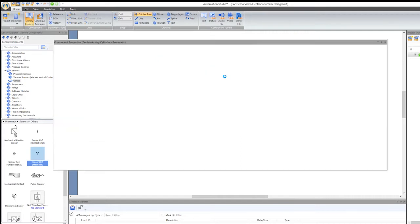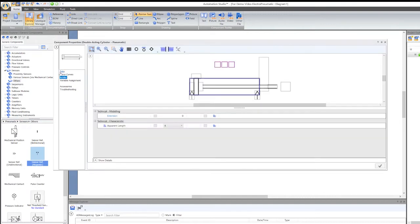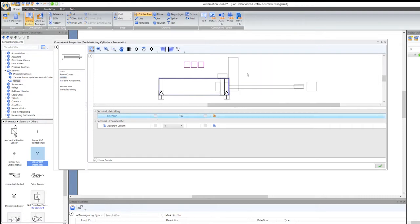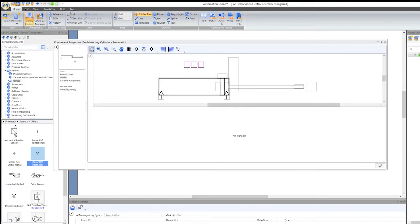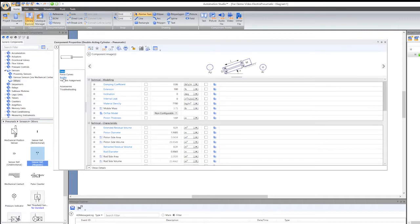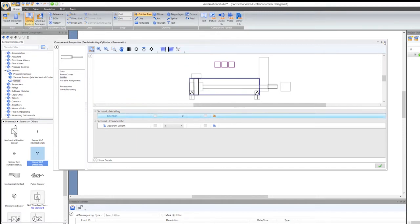I want to make sure that limit switch is lined up, so I'm going to go to my cylinder and go to the builder, extend it 100% — I want it fully extended. That way I can line the limit switch up properly. Then I'll put it back: go to builder, data, builder — and set it to zero. Okay, that's retracted.